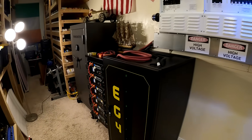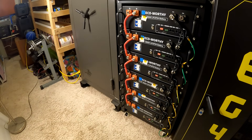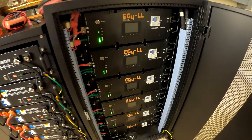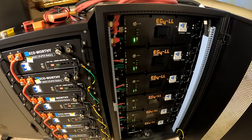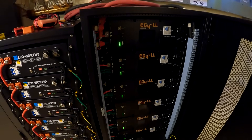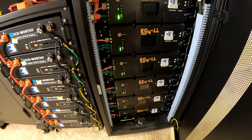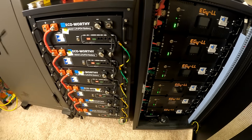Looking good in there. So I've been running this stack of EG4 batteries for about two and a half years. This system has worked just flawless — it is bulletproof. But I thought, well, I want to double from 30 up to 60 kilowatt hours.